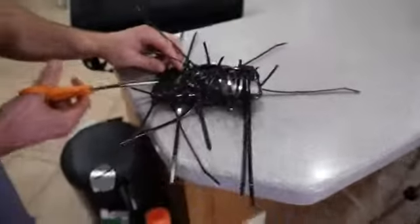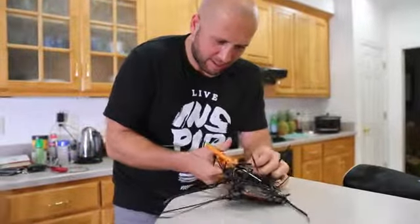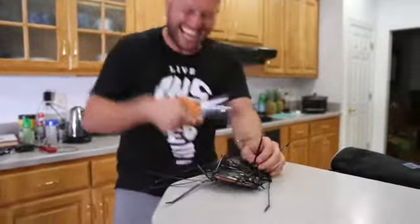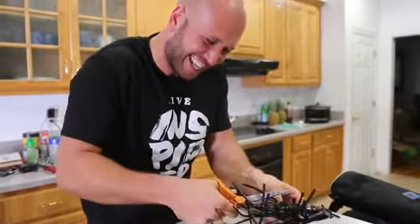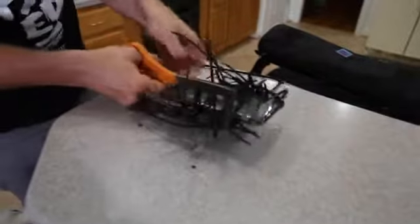That cell phone looks like a porcupine — we kept debating how to say it, porcupine! Last one cut. Screen's good, baby. This is awesome — look at that mess, man.